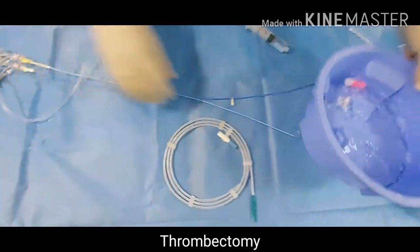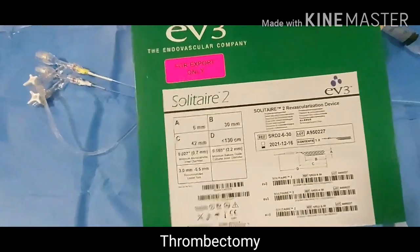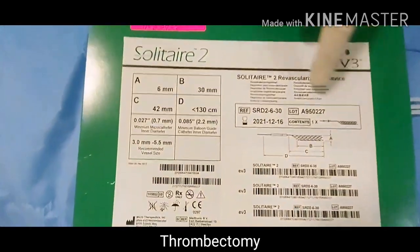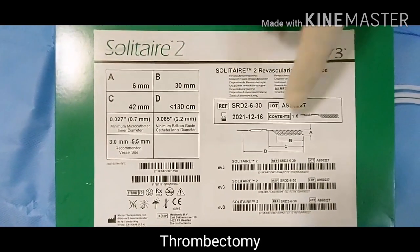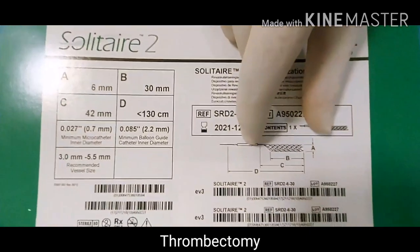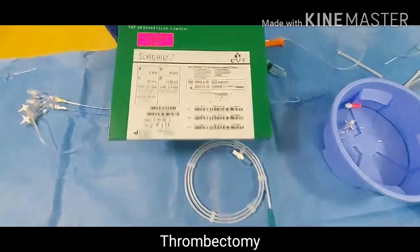Now everything is ready. The revascularization device we are using here is the Solitaire. Depending on the size of the clot, we will use different sizes of the revascularization device. This is the Solitaire — it is a filter type, it can catch the thrombus. It is very costly so we are not opening this one, just demonstrating.